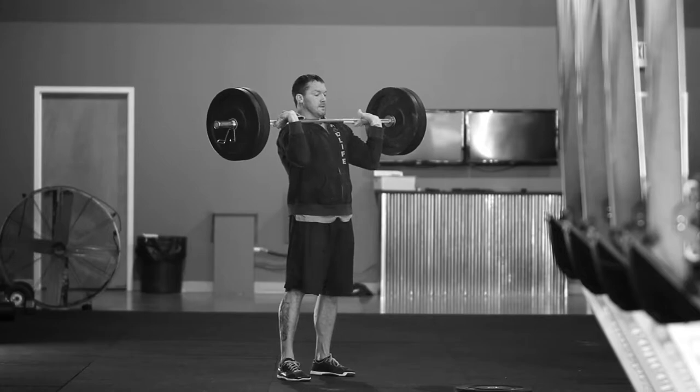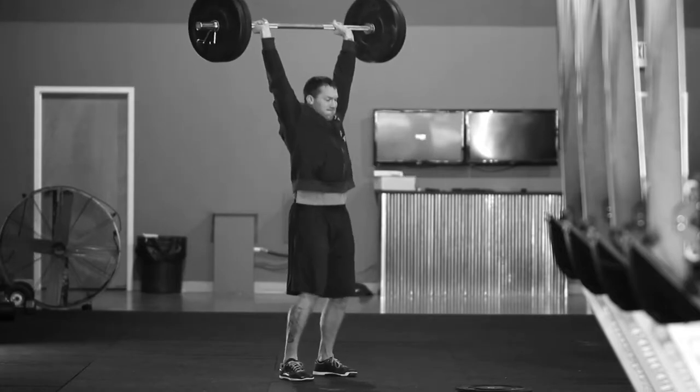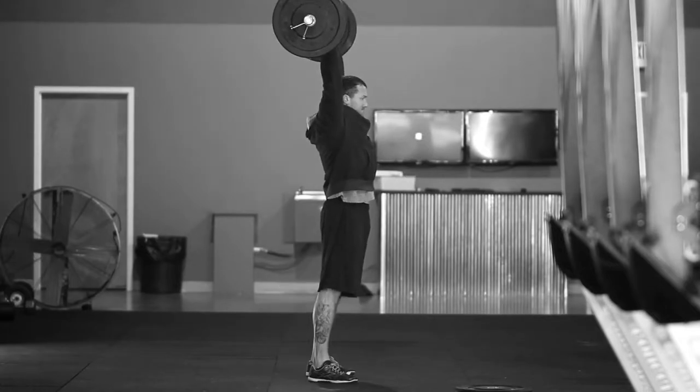The next event is called Quad Life. It's gonna be a 12-minute AMRAP of six push jerks, an 80-foot overhead lunge with a plate, and 12 pistols. For the push jerks, you can clean however you want, but you have to reach full extension at the top and we have to make sure that we can see a little bit of ear through the arm.